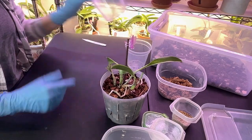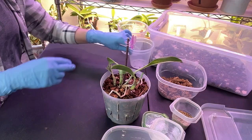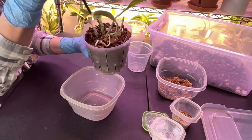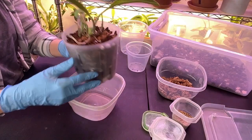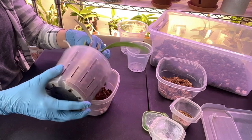Depending on what is going on, I will be repotting her in either this pot or, depending on the root system, this smaller pot, because I don't think she has any viable roots in there. I think this pot is too big for her right now. I'm going to reuse the media — I'll shake out most of this.